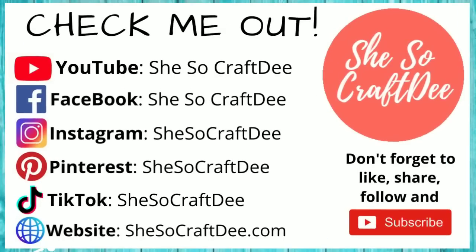I really hope you all are enjoying these crafts so far. You can follow me on all of these platforms as SheSoCraftDEE. Now let's jump right into that next DIY.